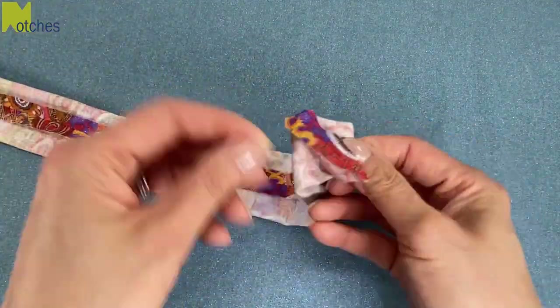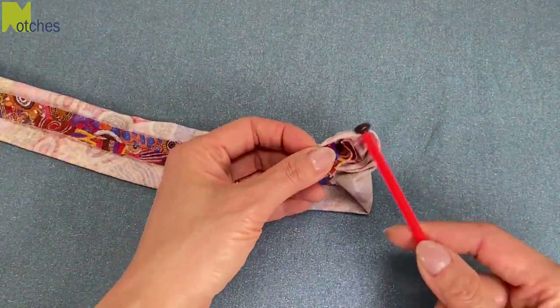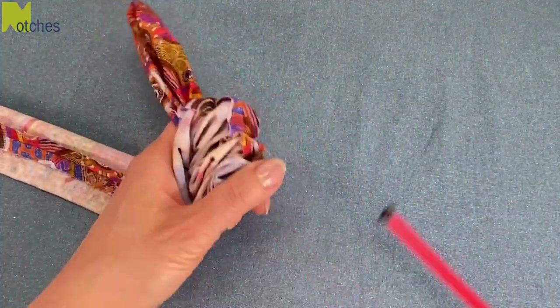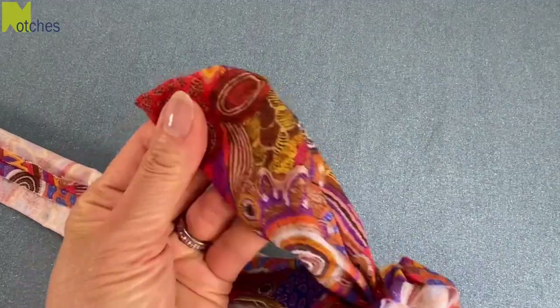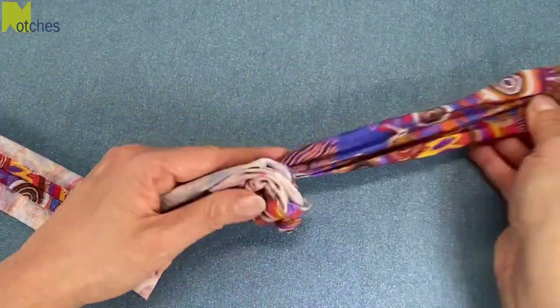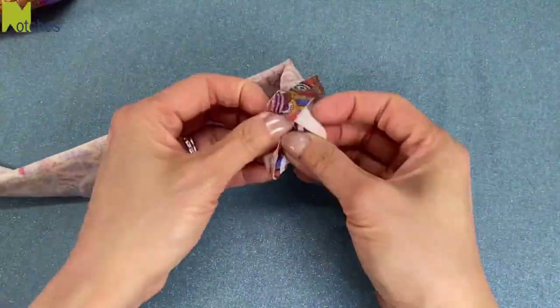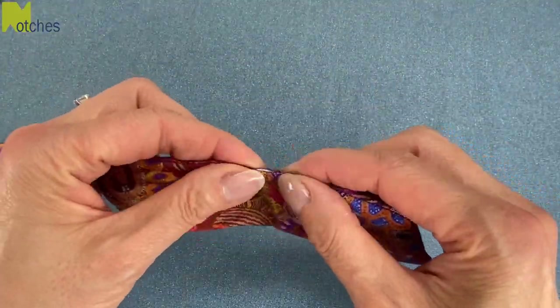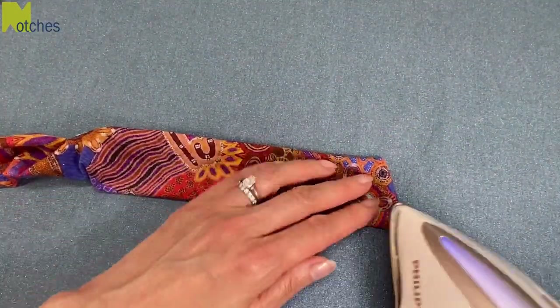Push in one of the ends and use a chopstick or a knitting needle to push the fabric up through the opening. Then use the pointy end to push out the corners before pulling the rest of the fabric through. Repeat for the other side, then adjust the seam so that it's right in the center and press the entire band flat.